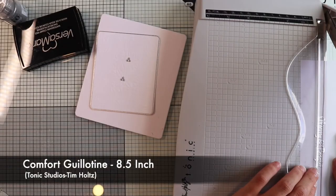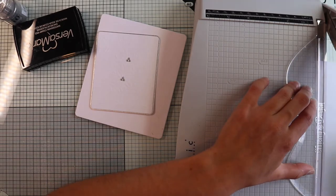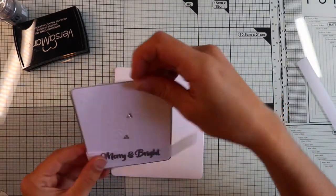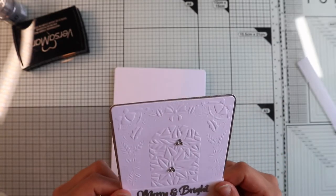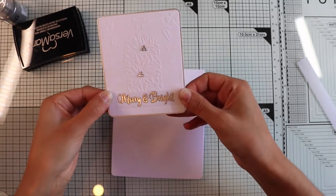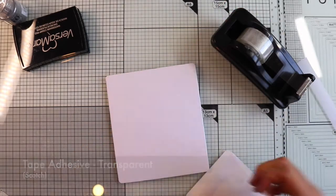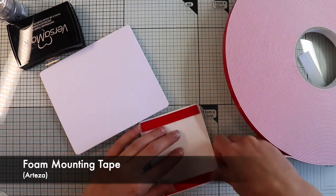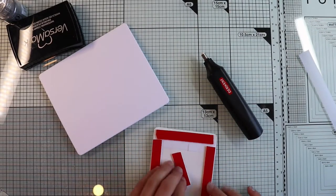Then I'm going to cut out the top and the bottom of the sentiment strip, leaving a very thin margin. I will glue the strip to the bottom of the main panel, folding the ends inwards and sticking them to the back of the panel with some clear tape adhesive. Next, I'm going to glue the panel onto the card base using some foam tape to give a nice dimension to my card.